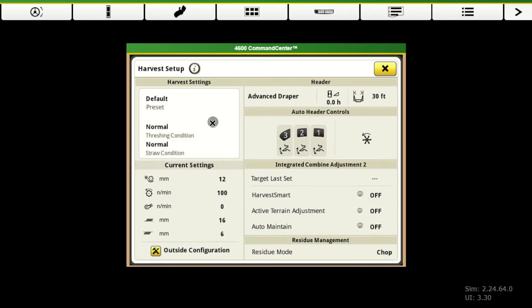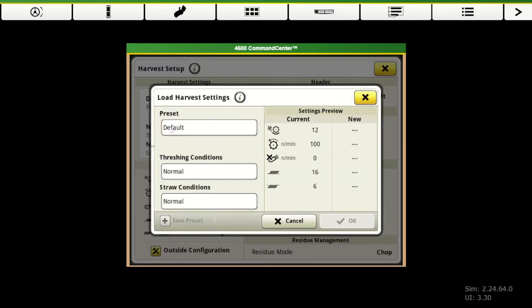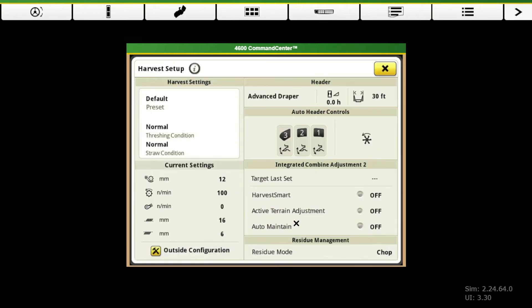Starting in the upper left, our harvest settings. With the Gen 4s, we can save specific combine settings — we have one for corn, one for wheat, one for soybeans. We put all the settings to what we need them to be, then hit save preset and it saves all of those different combine settings. So when you switch between crops, you just go to your preloaded setup and it has all that saved for you — it saves a lot of time getting everything set up ready to go. If we go in and create a new setup, we can tell the threshing conditions, the straw conditions, etc., and then hit save preset — then it's ready to go for next time.